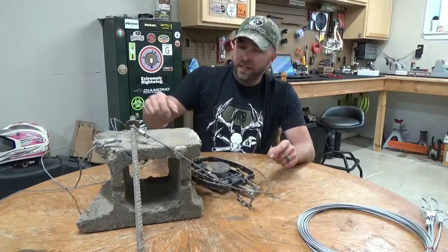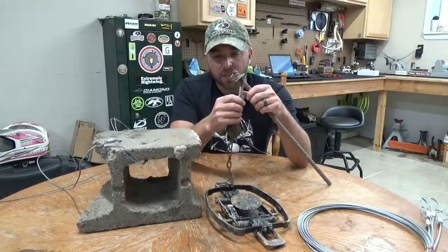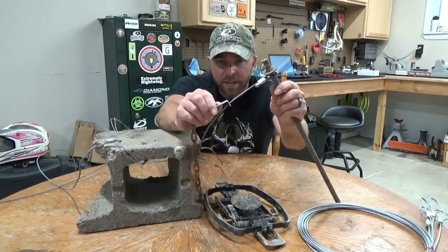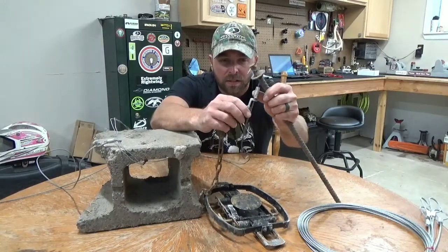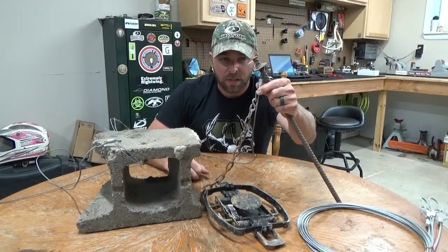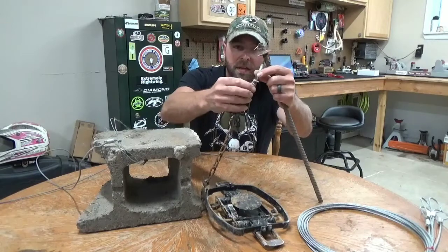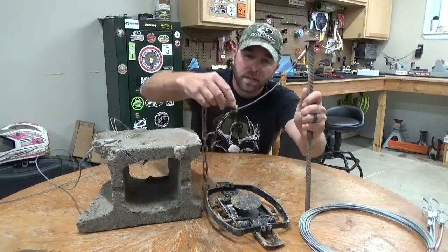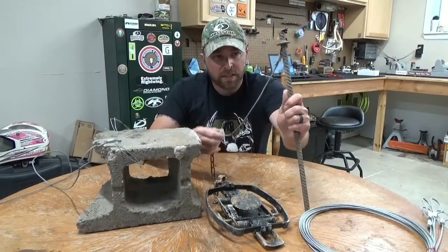If you guys aren't aware of how these drowner cables work — there's a little slide lock on here. When you set them up, you want it pointing basically towards your drowner that you've got underwater. It kind of makes an L, so put it so it's pointed down. That way it'll slide freely down the cable towards your drowner. But when they try to come back up, it'll catch and pinch that cable and they can't come back up. That's how you set these guys up.